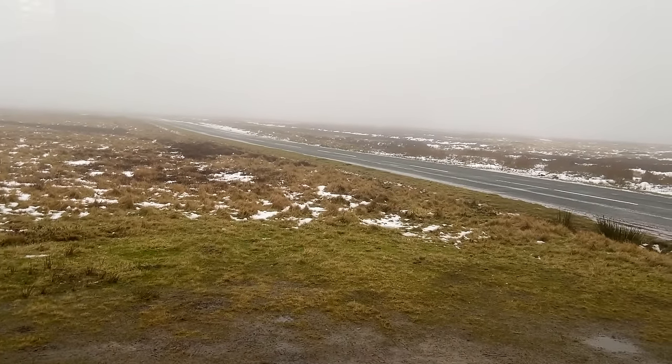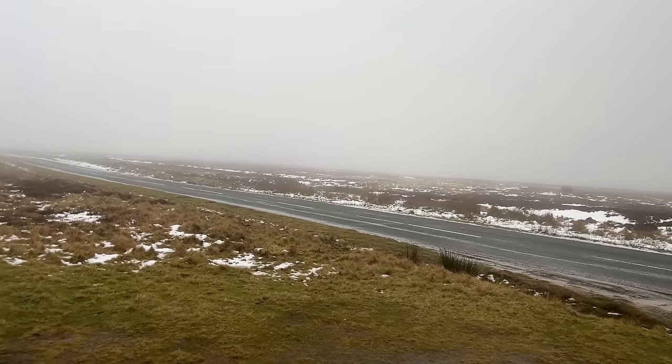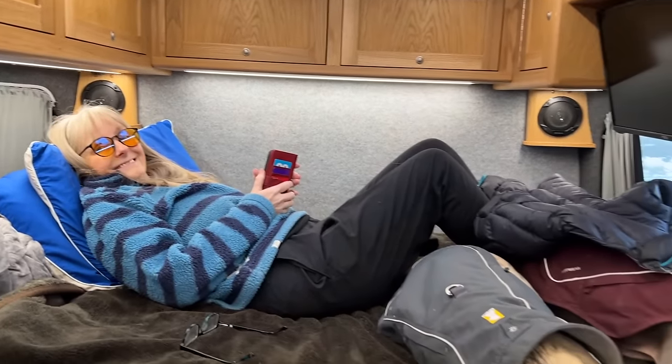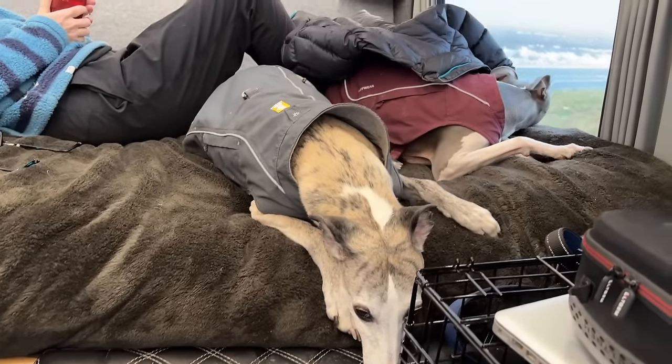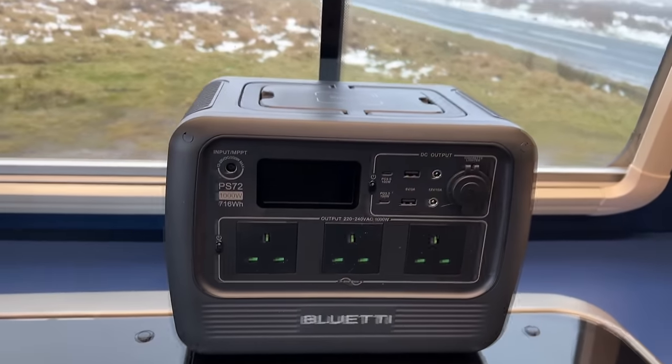Look at that weather out there — not the best, is it. But we're all nice and warm in the camper van, and they certainly don't want to go out anyway. Let's have a look at this.